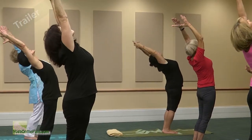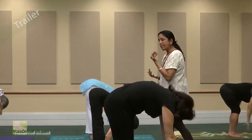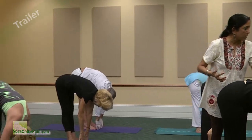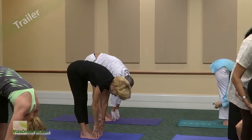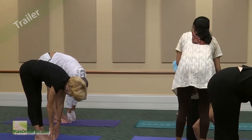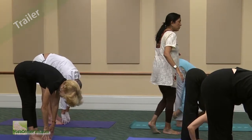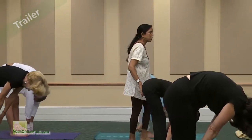Fold your body in half. It doesn't matter whether you reach the ground or not — your fingers touch, your palms touch, no it doesn't matter. The stretch is in the back of your legs. Feel the crown of your head melting into the earth, and very mindfully, your head being the last to come up, roll up that spine.